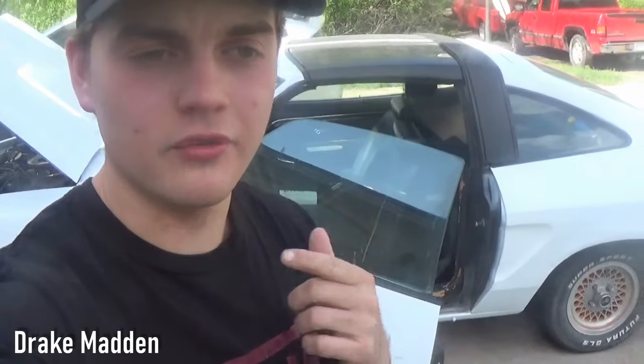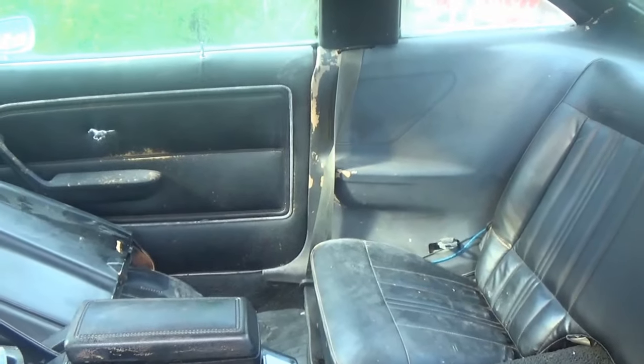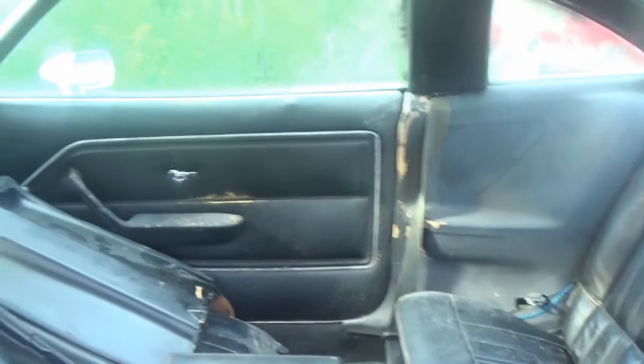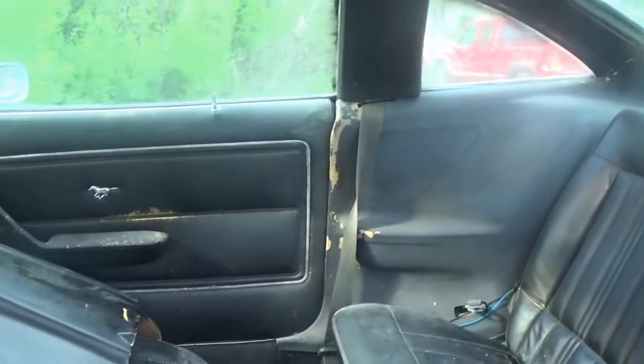What's going on guys, welcome back to a brand new video. We're gonna be working on the King Cobra project today — we got some interior work to get done. We've been doing bodywork on it but haven't had time to film. All the plastic in the interior just has a nasty look to it, so we'll respray it with some new black paint to really give it a fresh look and freshen up the whole interior.